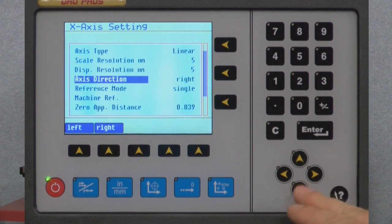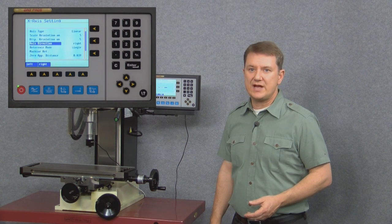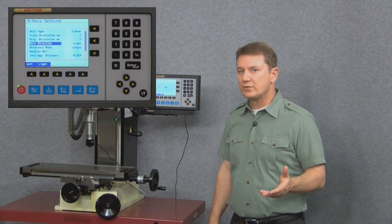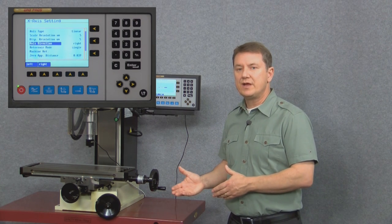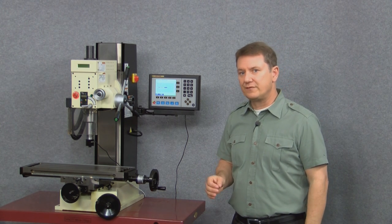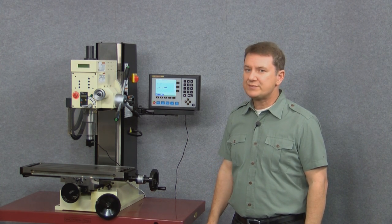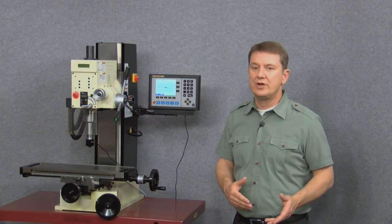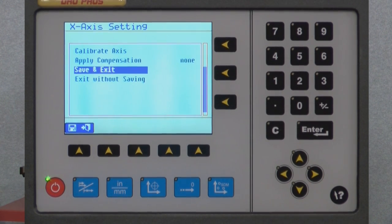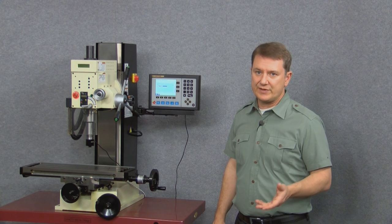The next parameter down is axis direction. Currently the value reads 'right,' and along the bottom row of blue buttons I can choose either left or right. This is where you can change which way the scale counts more positive and which way it counts more negative. The setting is completely arbitrary — if your scale isn't counting positive or negative in the direction you want, simply come to this parameter and change it to the opposite value. At the bottom of the X axis settings menu you can choose to either save and exit or exit without saving.